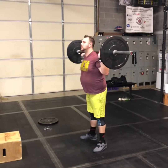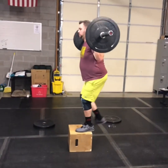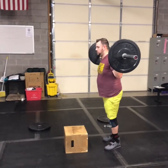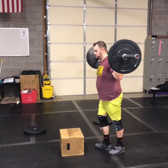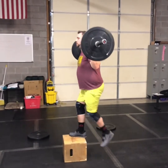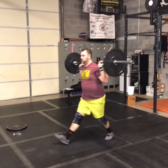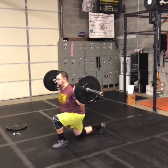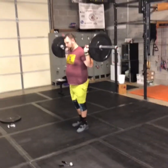And then you're going to do your weighted box step-ups. Any box height that you feel comfortable with, no more than 20 inches — could be steps, could be a chair. And then lunges, alternating whether you're walking or doing them in place. Take breaks as you need to, but keep in mind you'll have to clean that bar and pop it over your shoulders every time.